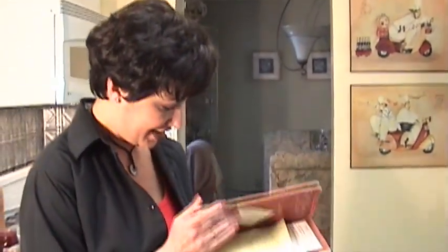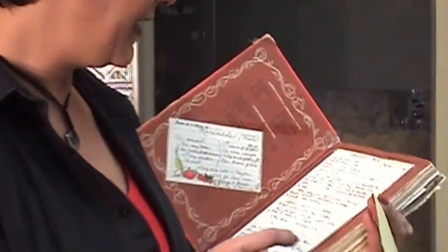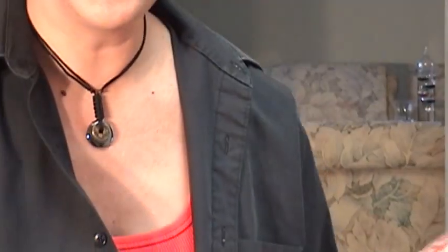If you look in here, I gotta be careful, there's a note from him. And if you look in here, you can see where she taped recipes and wrote in her little notes and things, and it's just absolutely amazing. The pictures are so cool because it's from the 50s — it's all women in pearls and stuff.